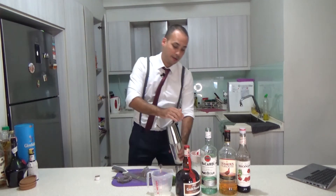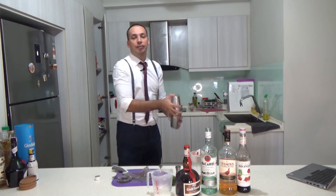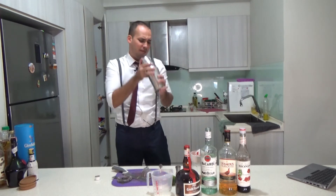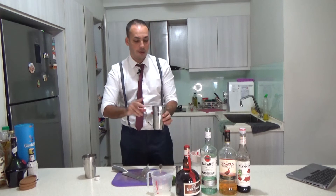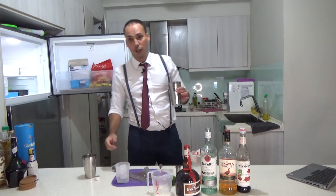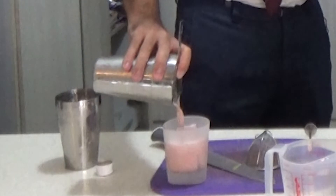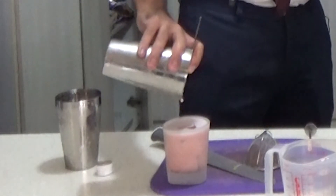Okay, almost done. And now we shake it — it's a beautiful sound. Okay, let's try it. This is a strainer, and ideally if you have a frozen glass, of course, nicely chilled. Here we use a whiskey tumbler. And look at that — look how beautiful this looks. Perfectly fitting the glass.